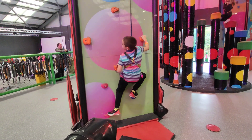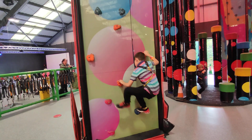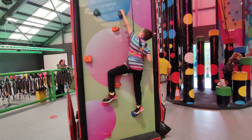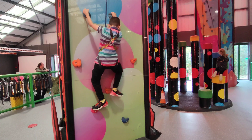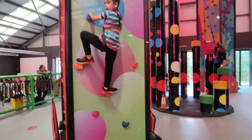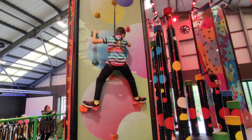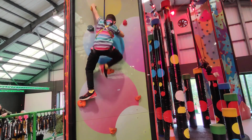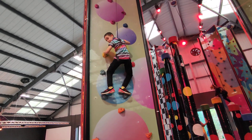There! There! Concentrate on where you're putting your feet. Get your feet in first. There! That's so tough!